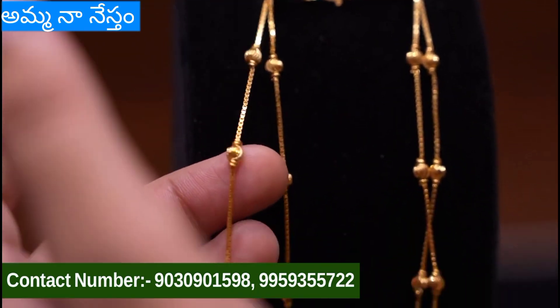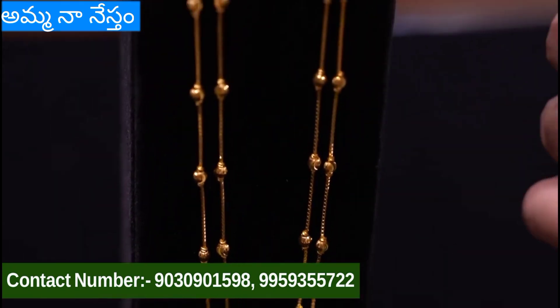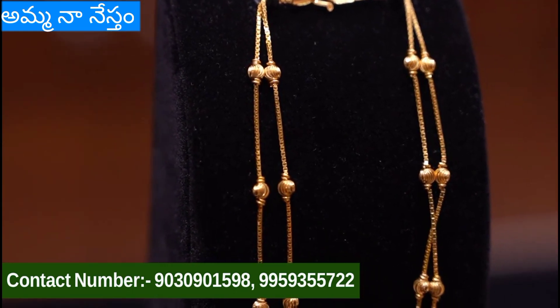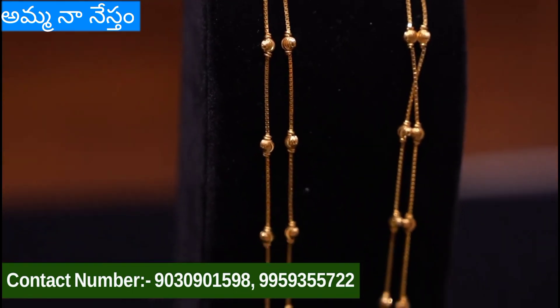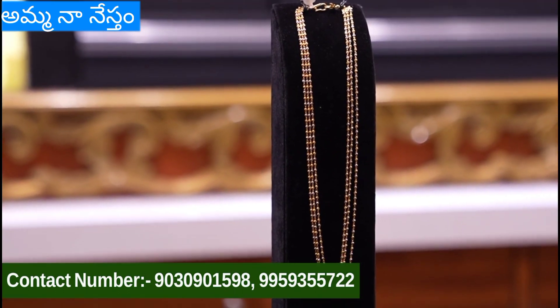Next, this is only gold balls with small size balls. This weight is 11 grams. This is also 2 layers of chain. The price is very low — this is $65,000.